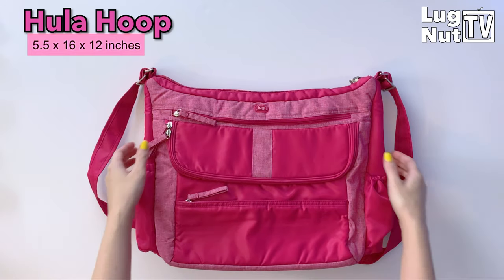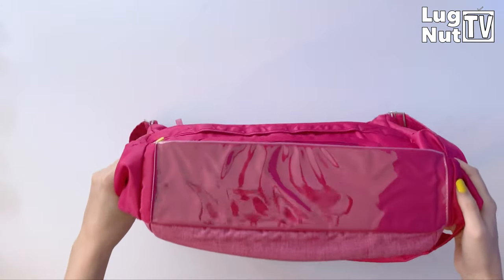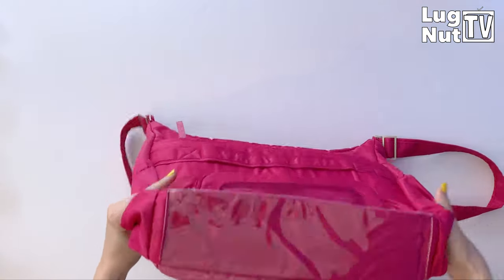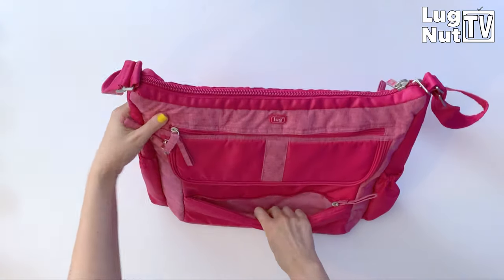If you found yourself here because you love Lug and you're willing to watch any video but you don't necessarily need a diaper bag, I encourage you to stay anyway. And if you're somebody who's looking for a diaper bag but you don't want to grow out of it after a year, this is the video for you.